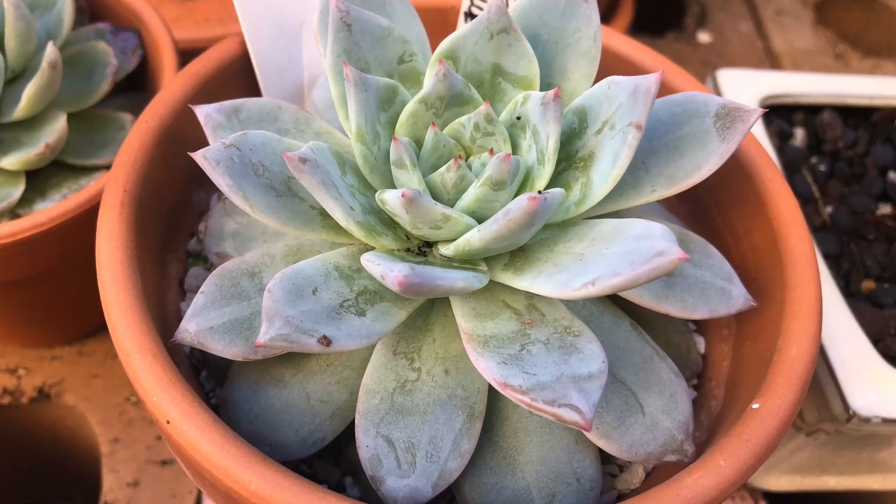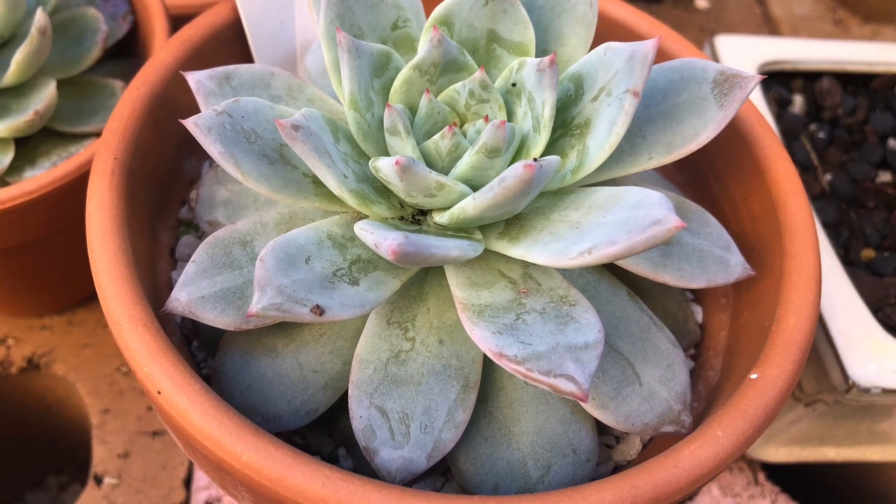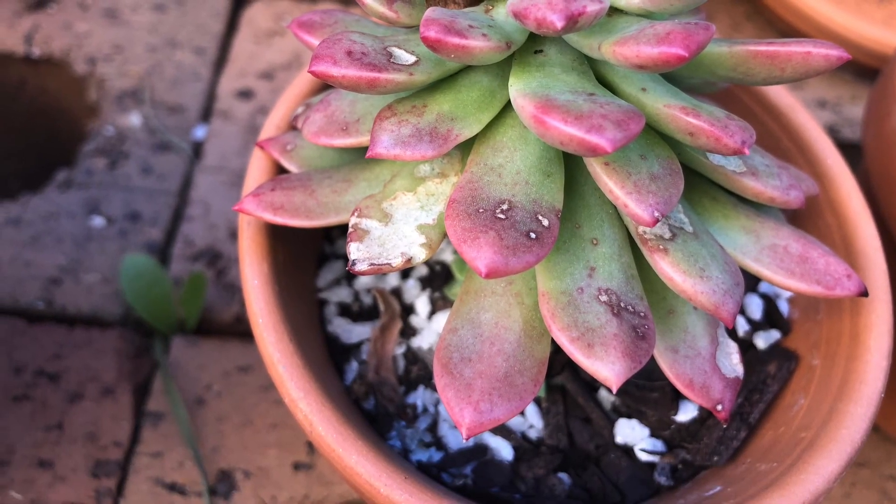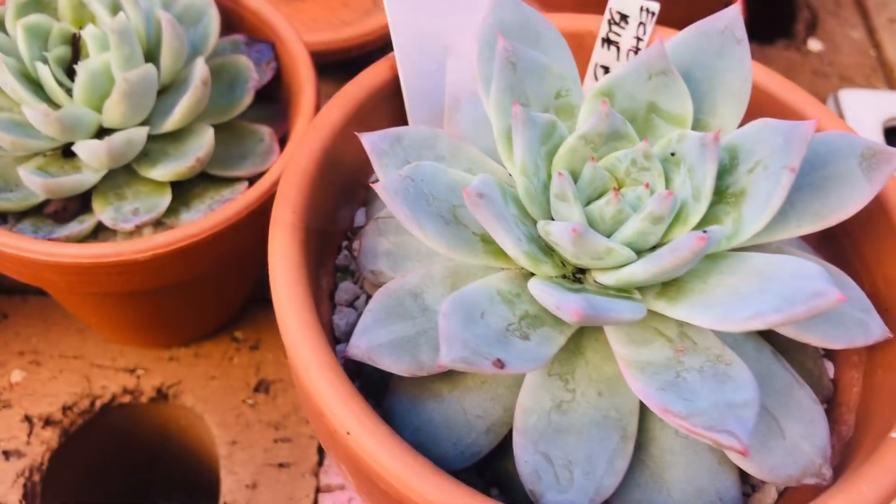Before I forget, I'm still going to propagate. I'm going to take some leaves from these succulents to be propagated as well.